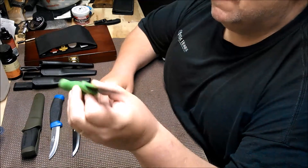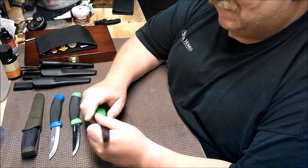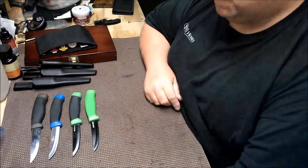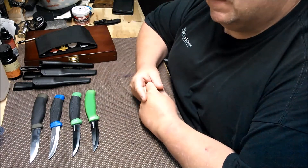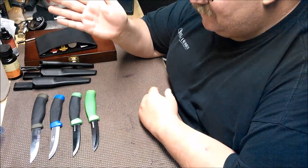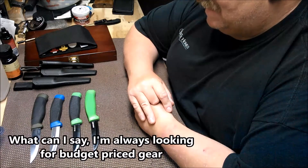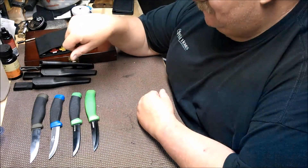I'm gonna sharpen them and I'll be off for a few days next week — this is just a preliminary look. I'm gonna compare them with the Mora, maybe not the Companion but the 511 which cost me about $8 on Amazon. These were all less than that — the most expensive was like five bucks. If they hold up to testing I could consider recommending them, but not until they prove themselves.